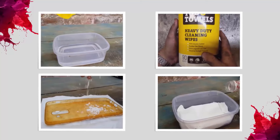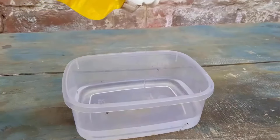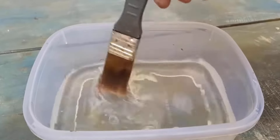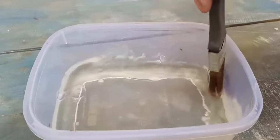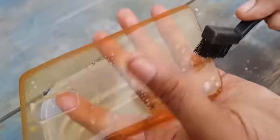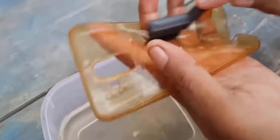The first step in cleaning a phone case is by filling a bowl with warm water and adding a small amount of dish soap into it. Then use a soft bristle brush to gently scrub the surface of the case from all sides.